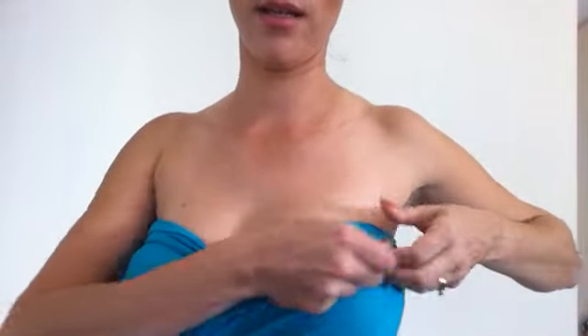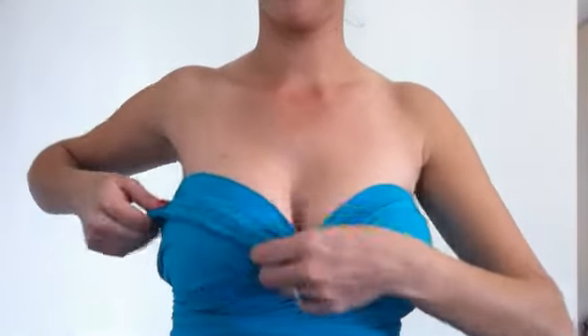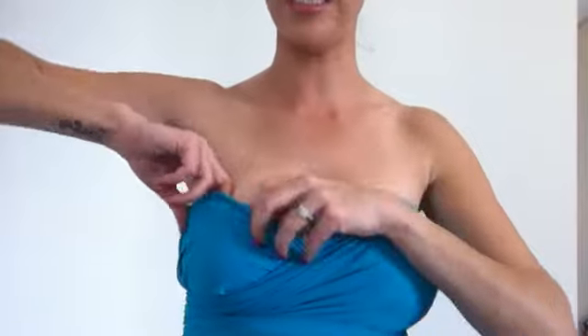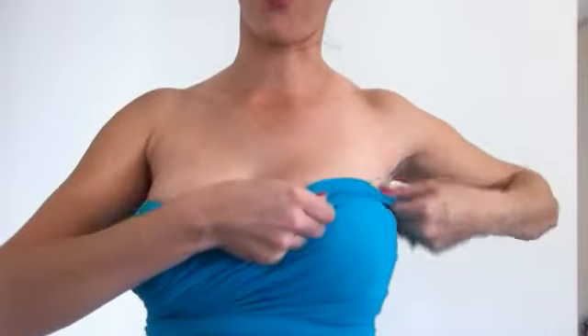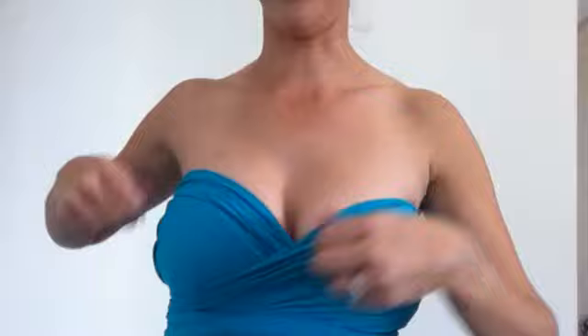So now you can see, you can readjust the top here to where it needs to be. Another great idea is you can actually tuck it into your bra the whole way along, which can give it that real nice tight effect. I quite like it when it's rolled and it looks quite loose and pretty.